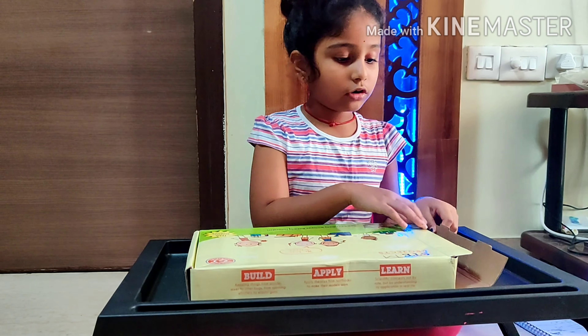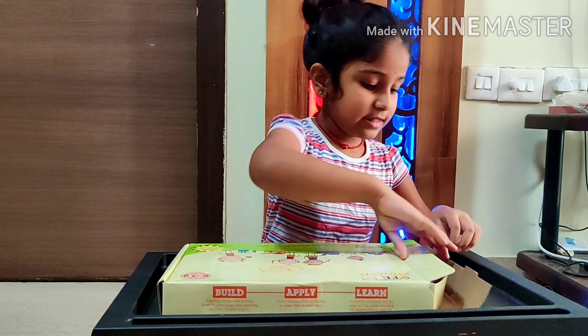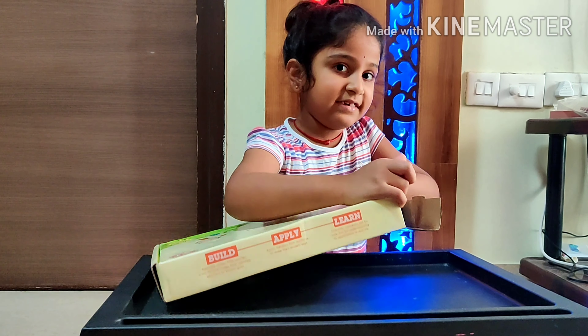I have ordered this pack for my cousin who is 3 years old. There are no schools, so he's always watching TV and phone.